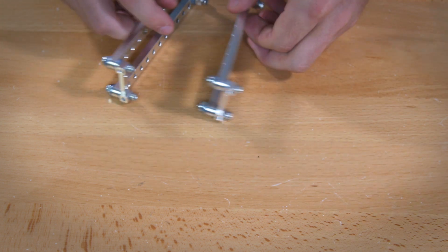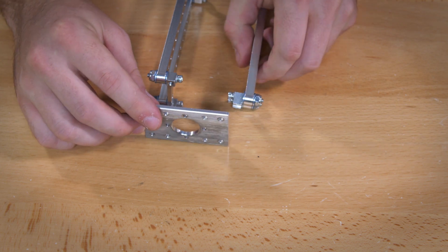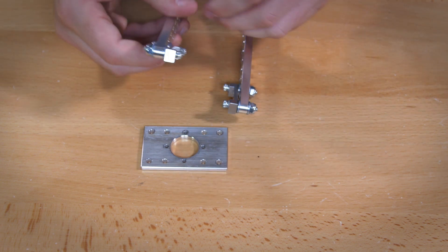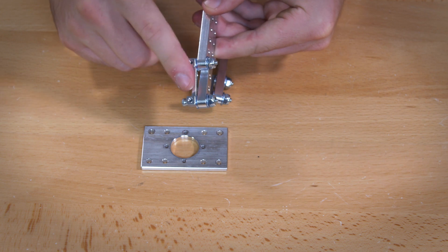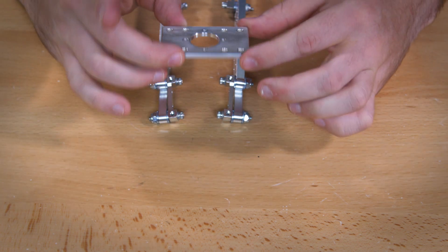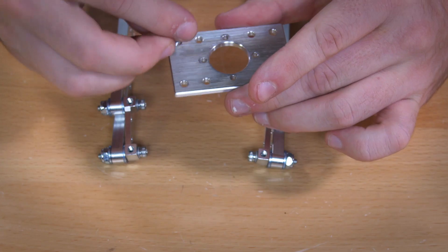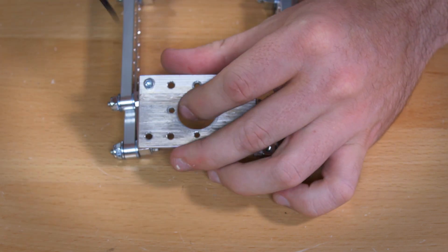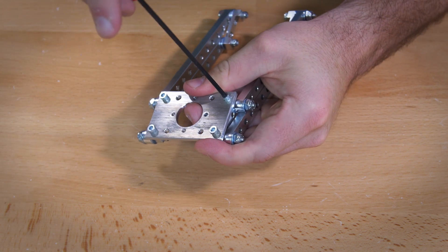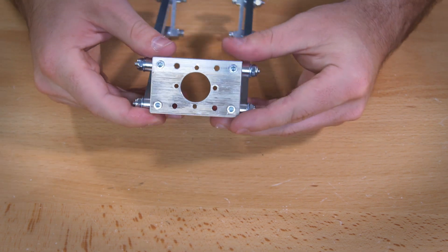Next, combine the two assemblies using the aluminum motor mount. Place them onto the motor mount so that your lock nuts are on the outside. Push them together to keep them flat, which will make a nice level plane to work with. Then put the motor mount onto each of the four holes using a quarter inch socket head screw. Once those are on, go ahead and tighten them all pretty tight, then add the motor.